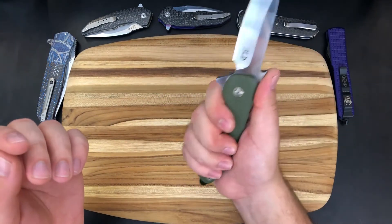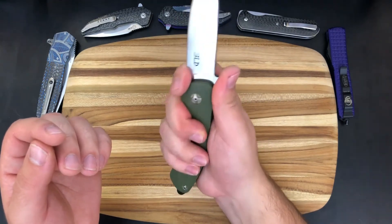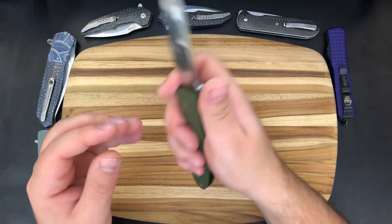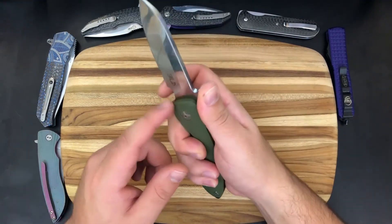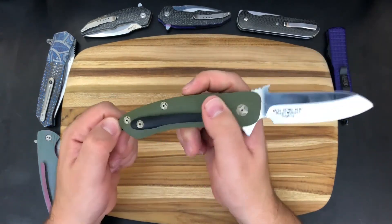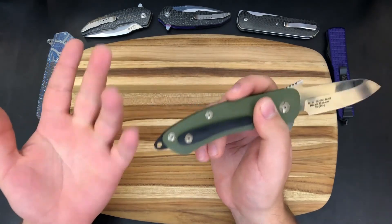It's got really good ergonomics. I do like the jimping up here — it doesn't hurt too much, but you can also bear down on it. The wave functionality works very well. You can get up into this finger choil, but he has done nothing to relieve the sharpness of that edge — so be careful. I just stabbed myself a little bit while saying that. It's very sharp in there, so use this finger choil very carefully because you could easily slip forward and slice open your finger. The G10 backspacer looks great. I'm actually a bit of a lanyard guy now, though I don't really like it when the lanyard hole is this obtrusive.